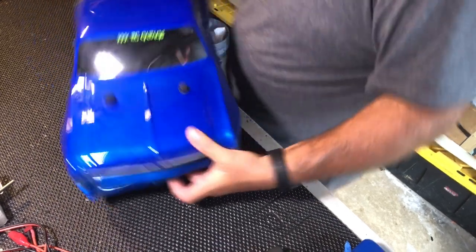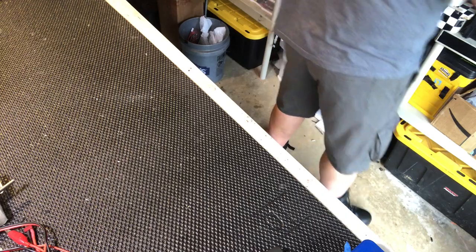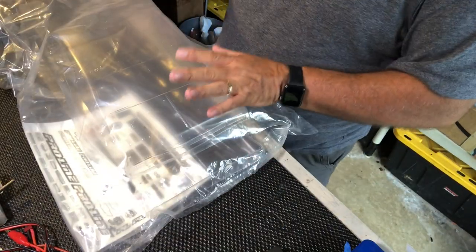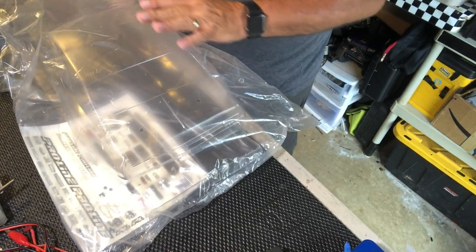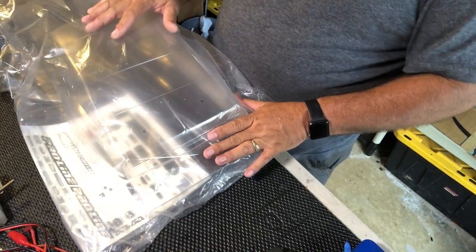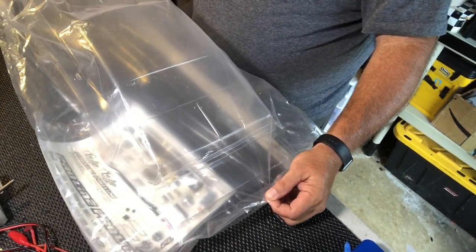This wing is going to be for the new build. The thing we're going to be doing — I know I haven't finished the Vette project yet, it's going to get painted — but this is just a box opening to show you. I'm also doing a secondary box opening with the Proline body.